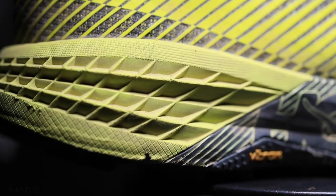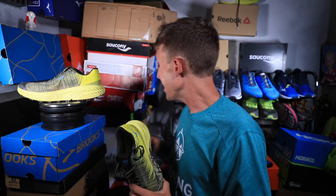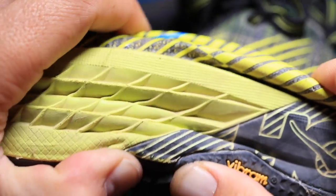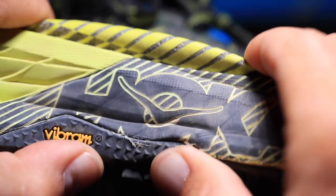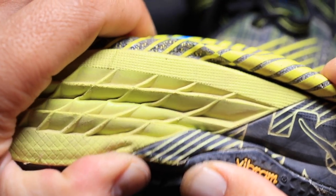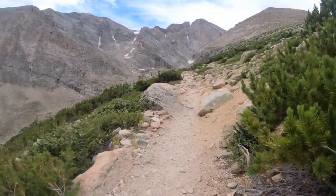For the midsole — it's injected EVA foam. I think they reduced the density compared to the Mafate, but the midsole is very, very forgiving without being bouncy on the trails. As you can see, I'm pressing in with my thumbs — it's just enough forgiveness to let you ride through the trails in a very comfortable way. I'm really enjoying the midsole so far in the Speed Goat.